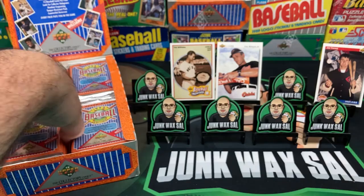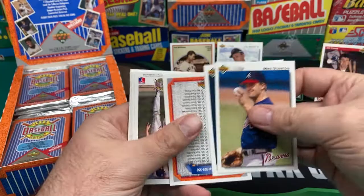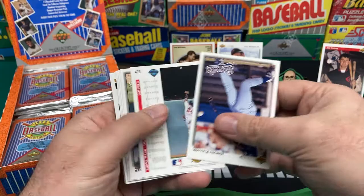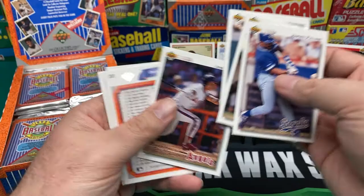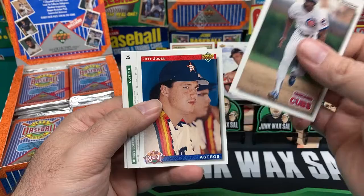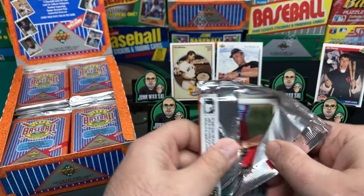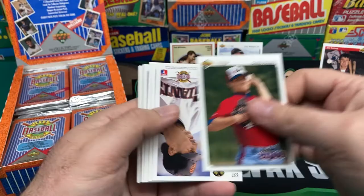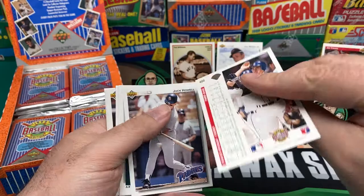Trying to move this along. You can blame Upper Deck if it takes forever because these cards go every which way. I like to actually look at the cards. If you're just searching for hits, you're ripping the wrong box — there's not much in here. You might as well enjoy the cards because you're not doing this for the value. Andre Dawson, Kenny Lofton as an Astro, Lance Johnson. Manny Ramirez books at four bucks but is probably a dime a dozen.